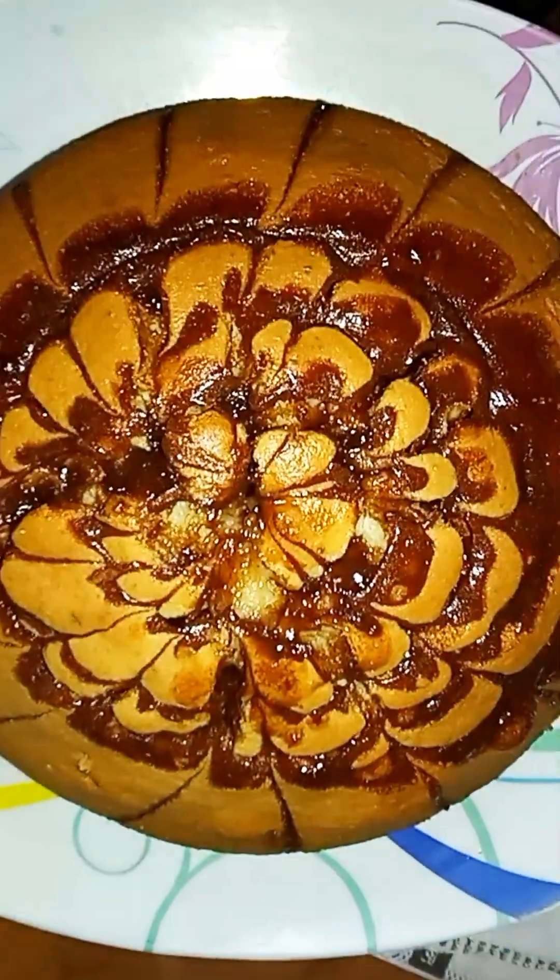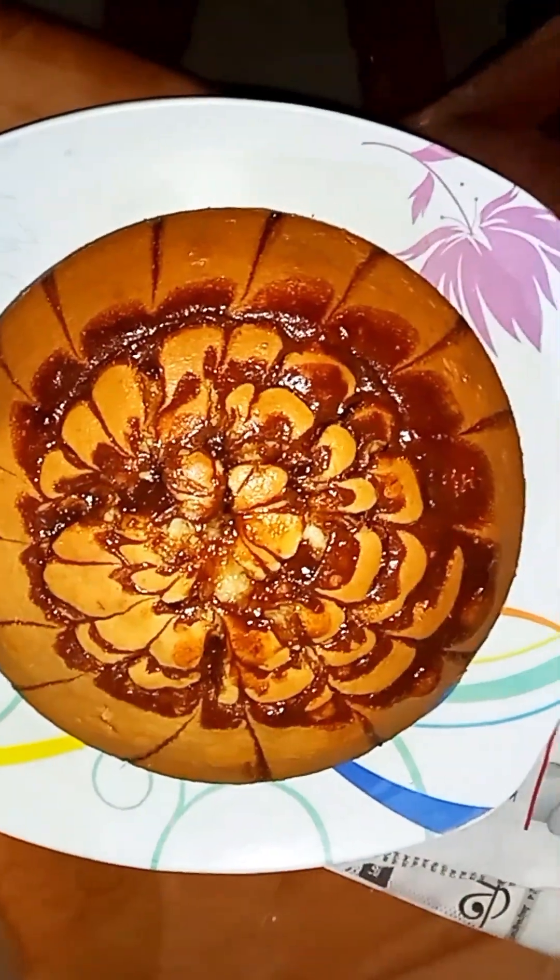Today I am going to make a perfect recipe.